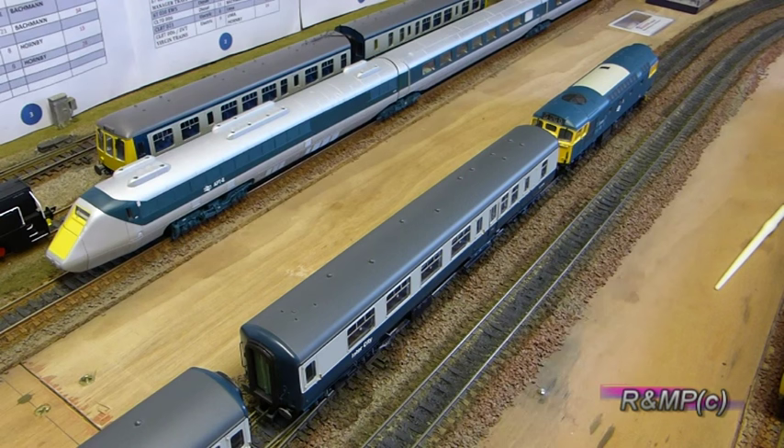So every time you run a train with these fitted, it's like your layout gets a visit from the track cleaning fairy and they do a pretty good job.